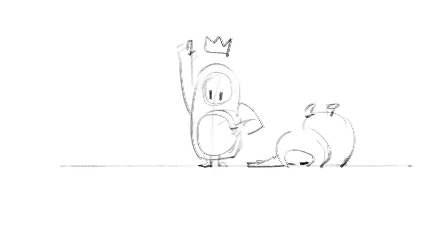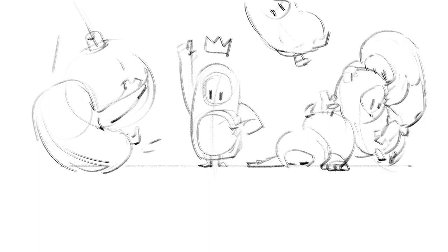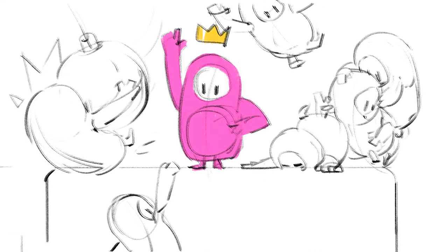When starting out with character design, before I even start drawing, I usually like to write some notes. Even if I've just got a sentence to run on, at least I know I'm making informed design decisions rather than arbitrarily just trying to come up with cool shapes.